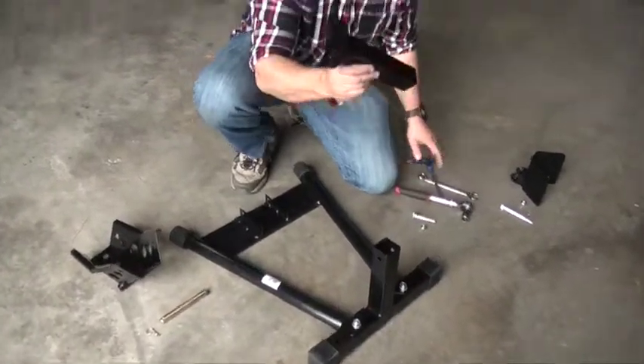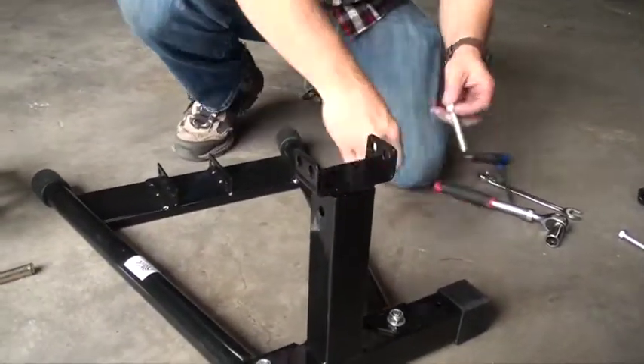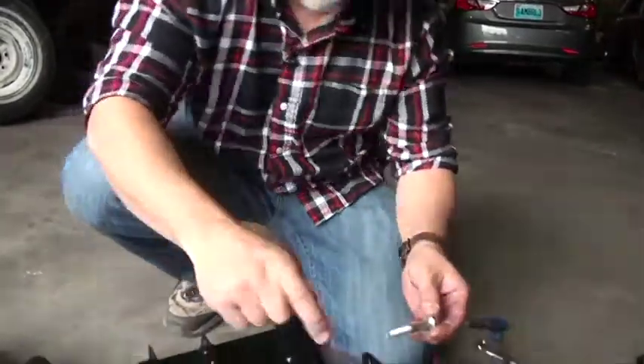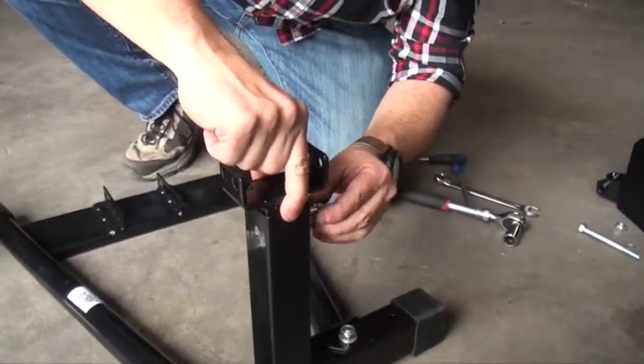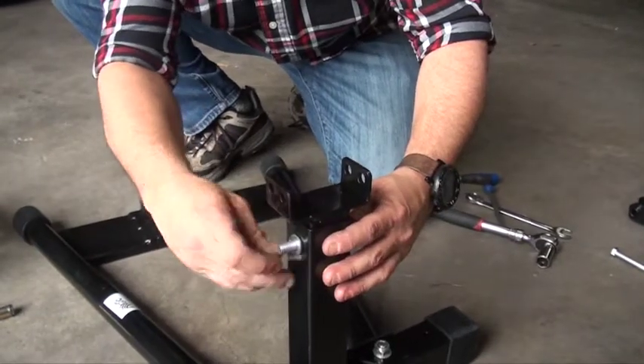Next, we'll take the adjustable front arm and slide it into its bracket. It is a small bolt with a nut. This is what you will adjust, because this front wheel chock will fit up to a 21 inch tire on the front.